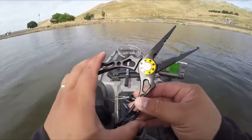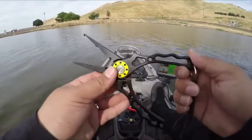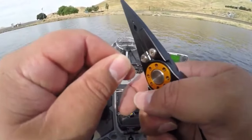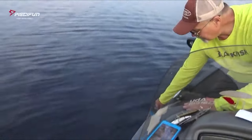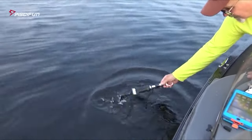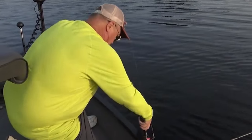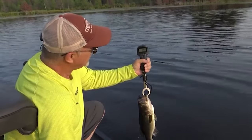Fish Lip Grippers can take care of unhooking fish safely, cutting and crimping lines, and even some miscellaneous tasks while you are out there fishing. These Fish Lip Grippers are one of the essential accessories you should keep in your fishing tackle. We picked them based on performance, material, length of the nose, and affordability.